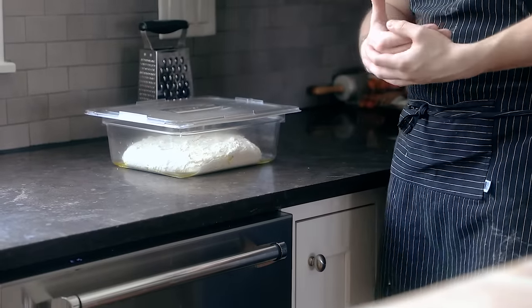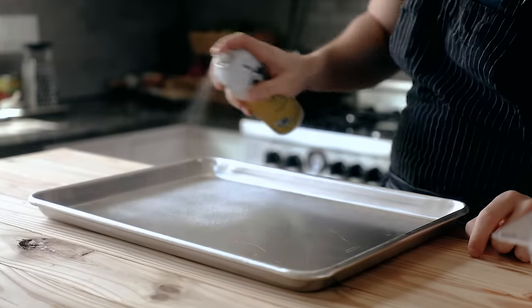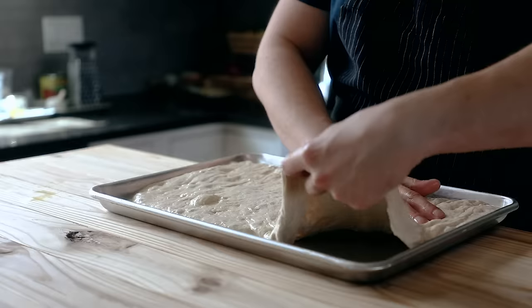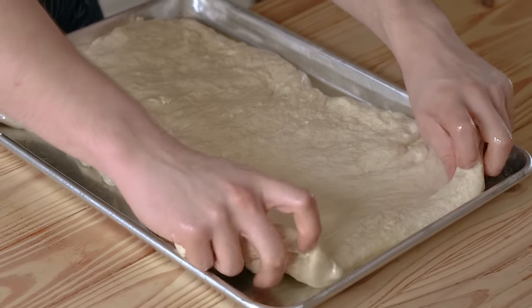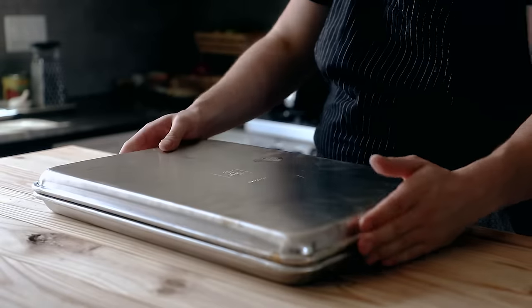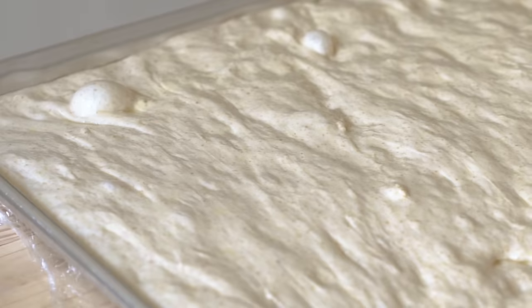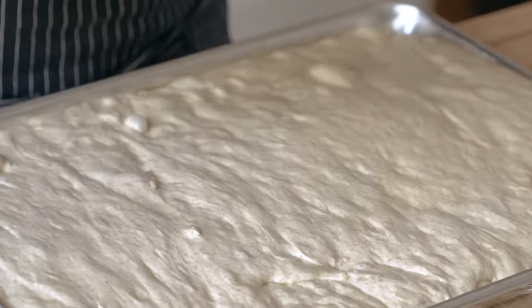So, we have the dough. This can be left at room temperature for 24 hours overnight, or you can go in the fridge for up to 72 hours. Once your long-awaited pizza day has arrived, snag yourself a baking sheet, hit it generously with some spray oil and a nice drizzle of olive oil. Dump your dough out onto your sheet and gently stretch it as far as it will allow to the edges — it'll naturally retract a little, that's okay. Cover your sheet with another baking sheet, wrap it in plastic wrap, and let it sit at room temperature for one and a half to two hours, or until it reaches the edges of the pan and is nice and plump.